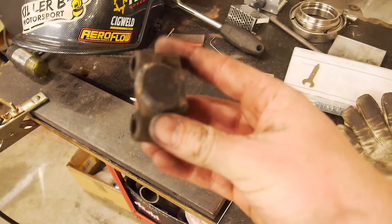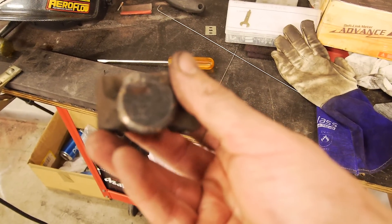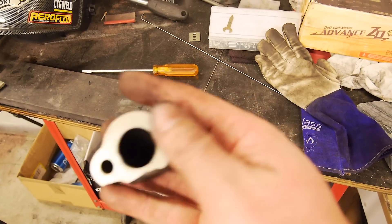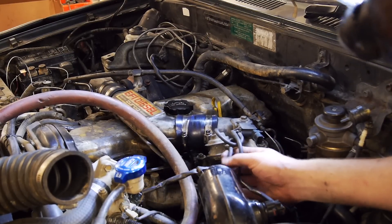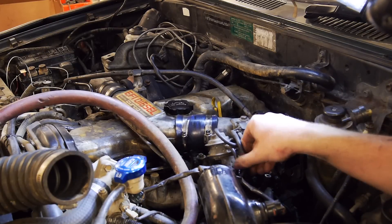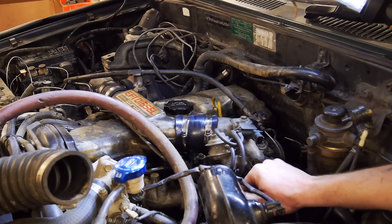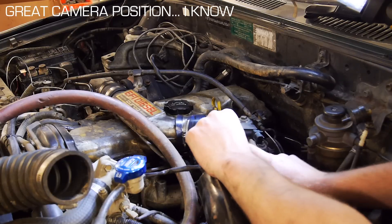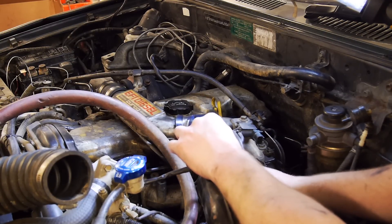That is pretty well ready to bolt back on. I was thinking of chucking a bit of RTV or something on this gasket. This is a pretty trick little mod — I actually saw this on the Toyota Surf Forums and it's quite genius because you don't need to take your throttle plate or butterfly valve out. Basically, this line and this line joined together go to here — the existing lines get blocked off and that's it.